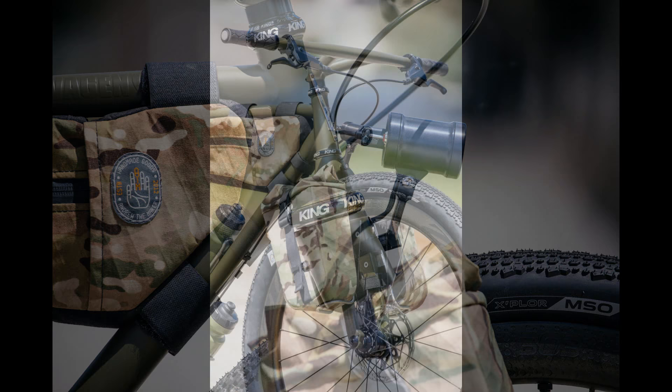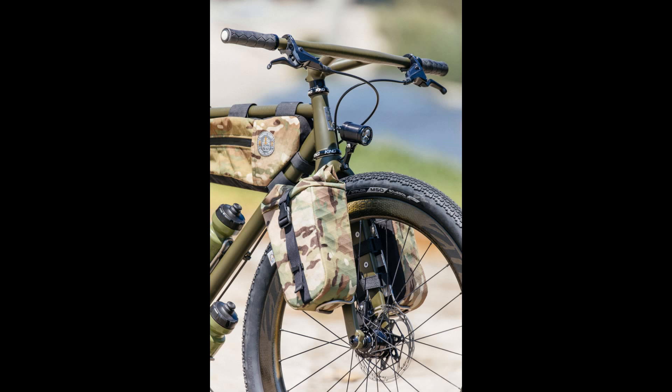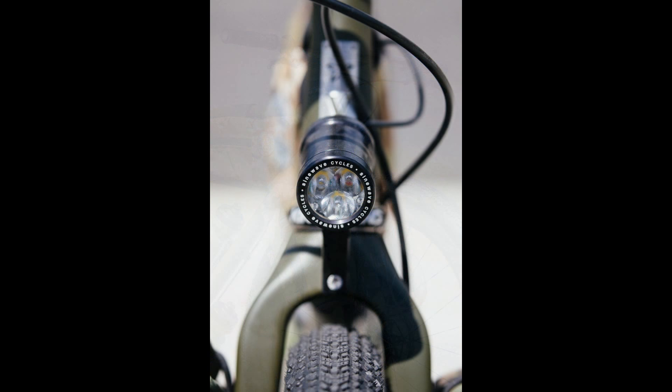These bags are incredibly durable and give riders some excellent storage capabilities. They're perfect for minimalist style camping trips and people who want to just escape and go on a biking adventure for a few hours. There's also a lighting package available for nighttime riding, and you can even upgrade to a geared package if single speed isn't something that you're interested in.